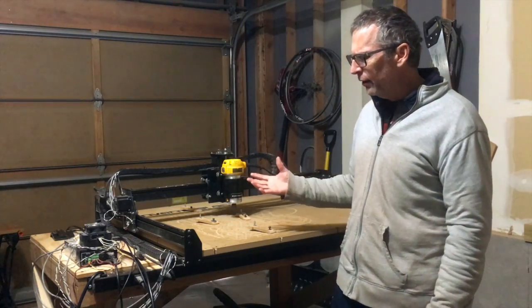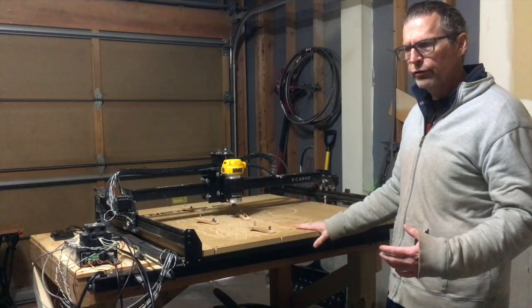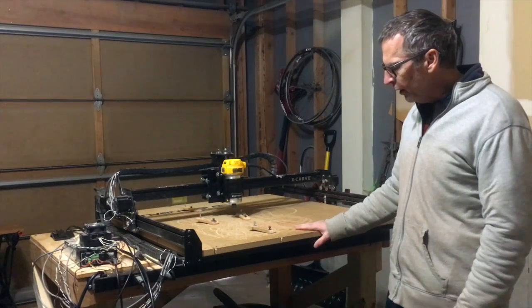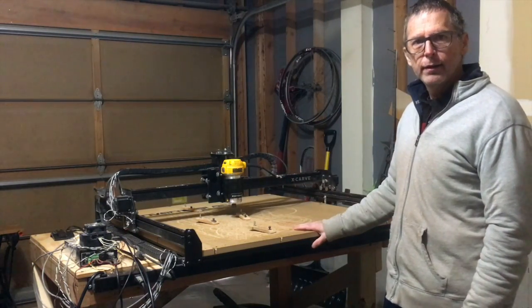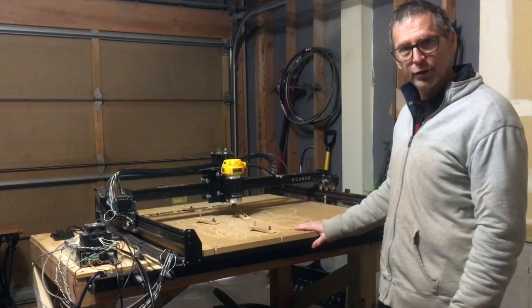Hopefully this will answer some of your questions about this machine and what its capabilities are. If you have more questions, just post them down in the comments below and I'll try to get to them and answer them. With that, I'm going to get back to work and start carving up a guitar body with this machine. Take care — I hope you get into the shop and get some work done, and we will see you in the next episode of From the Luthier's Workbench.